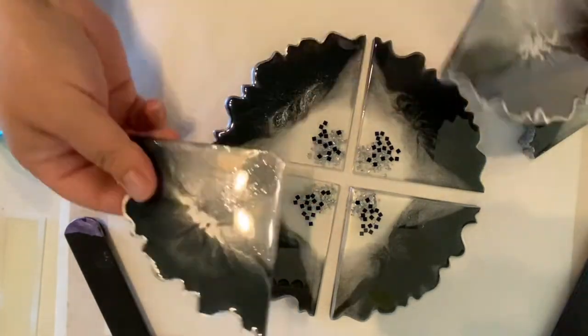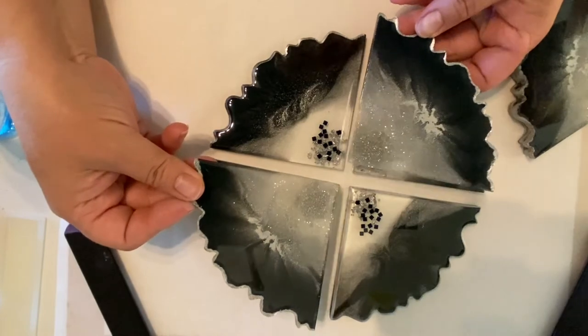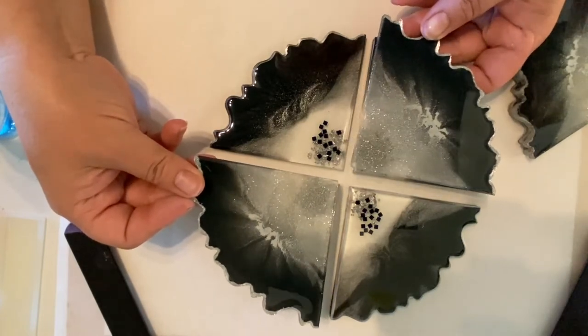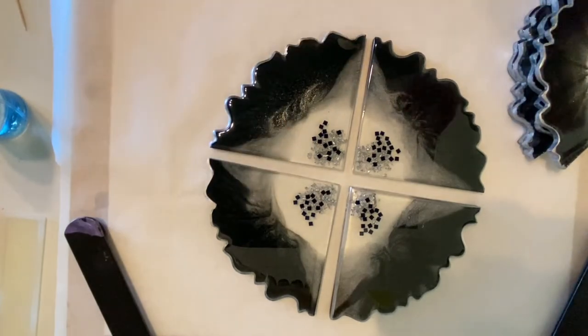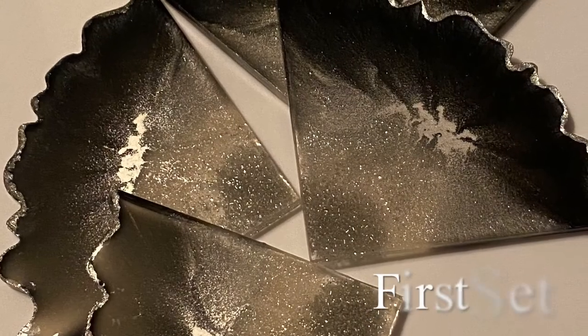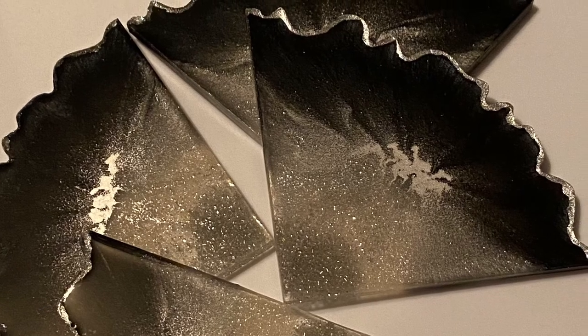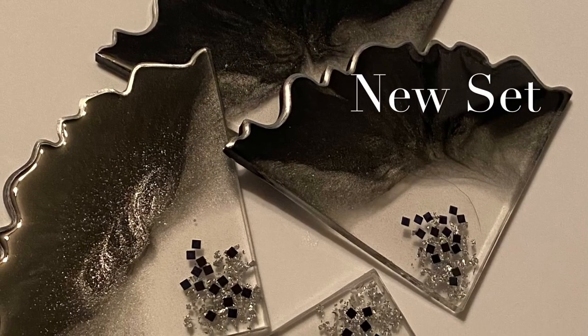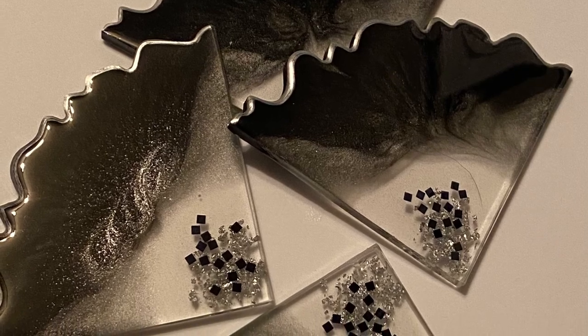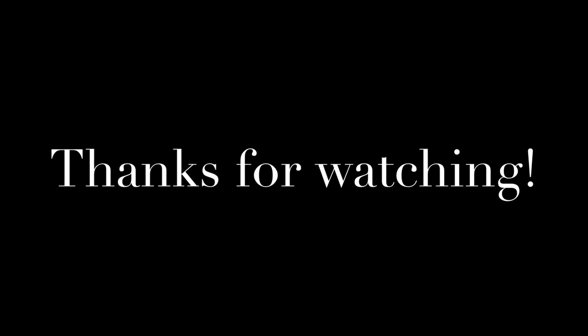And there they are. Here's the first set — my very first set of coasters ever — compared to the remake. Thanks so much for watching. Please hit the subscribe button, hit the thumbs up, leave me a comment, let me know what you would like to see me do next. Have a great day, bye.